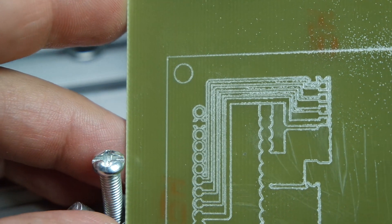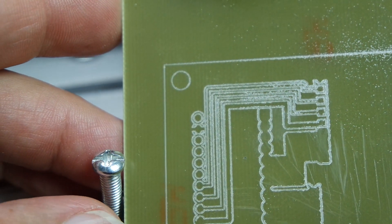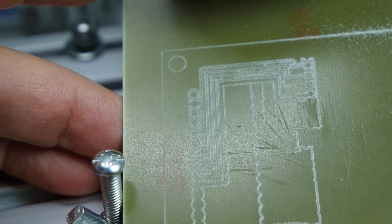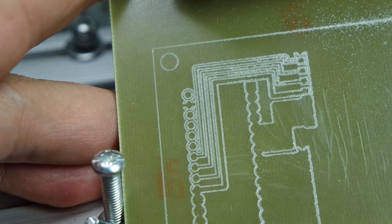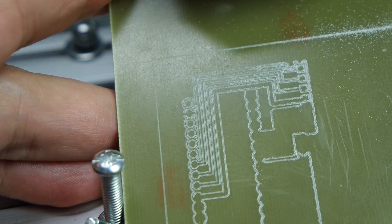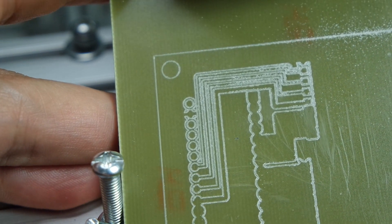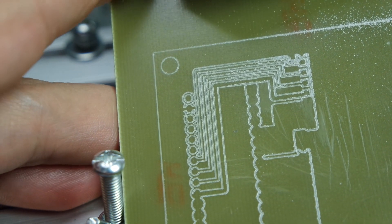Anyway, it does sort of get the point across that isolation milling with this CNC works, as does the other milling work too. For anybody who wants rapid prototyping with a CNC machine, going the flat cam way is of course a very good option, if not the better one. So this concludes this short video. Thank you for watching and bye bye!